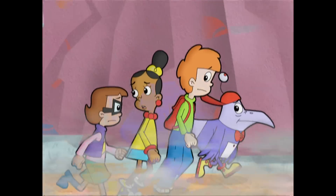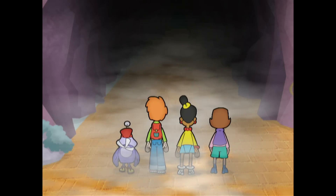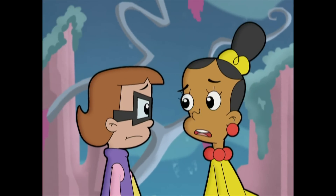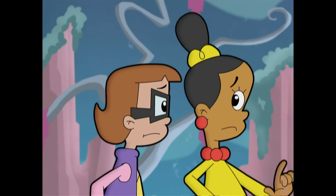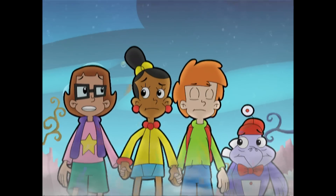What happened to the creeper? I don't know. But I don't miss it! Do we have to go in there? It is awful dark. Guys, as much as I don't want to go in there, we can't stop Hacker if we don't get out of this place. And we can't get out of here unless we get that code book. Jackie's right. We don't have a choice.